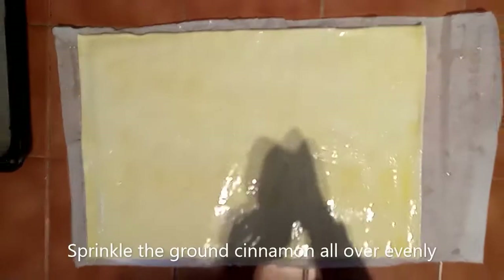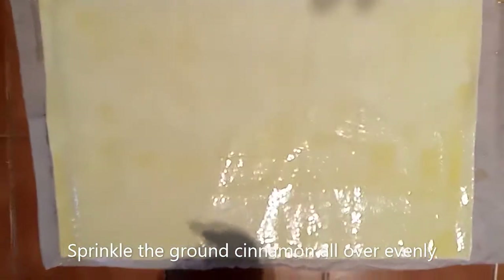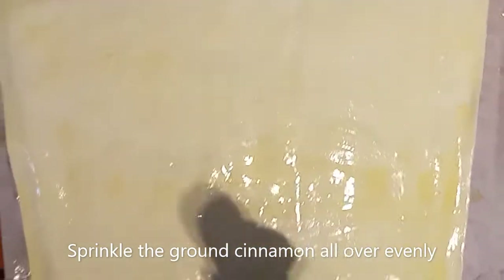Now we are going to get the ground cinnamon and sprinkle it on top of the puff pastry which has the butter spread on it.